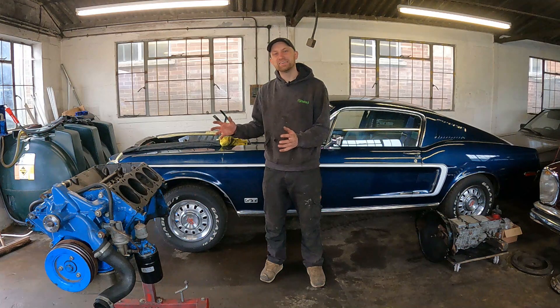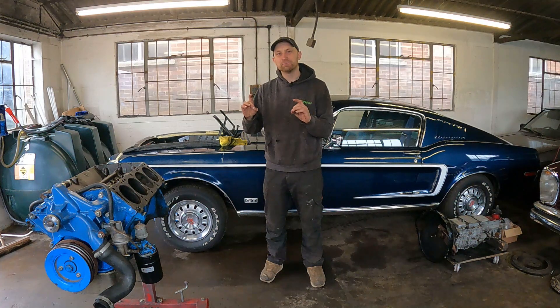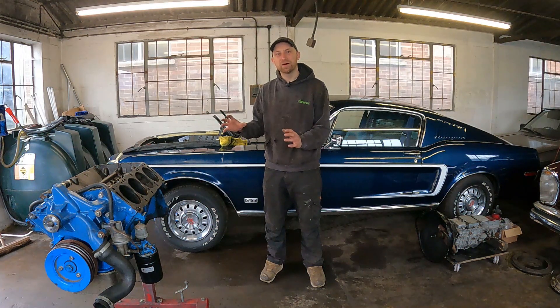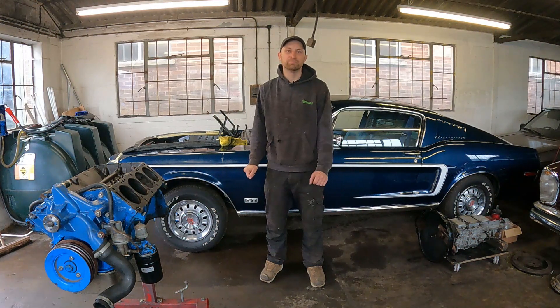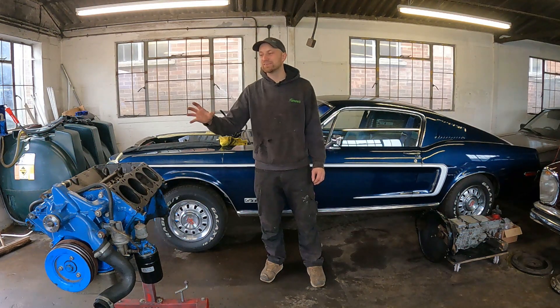Now this is no normal Mustang engine — it had a lot of high performance parts. It had Edelbrock Performer RPM heads with colossal valves in them. It's got upgraded roller rockers on the top and upgraded competition pushrods. We're not sure if the bottom end is standard spec or not — we're going to open it up, have a measure up and see what else it needs. Because we're down to this stage, we might give the bores a freshen up at the same time. So now it's up on the stand, we need to strip this down a little bit more and see if we can get to this camshaft.